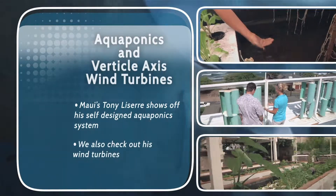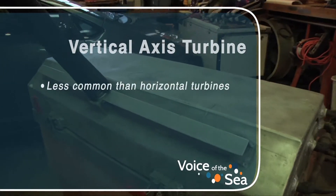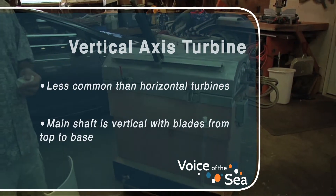Tony created a home aquaponics system complete with wind turbines he designed himself. He became interested in building vertical axis wind turbines, did some research, found that a lot of the existing systems were flawed, and decided to make his own.